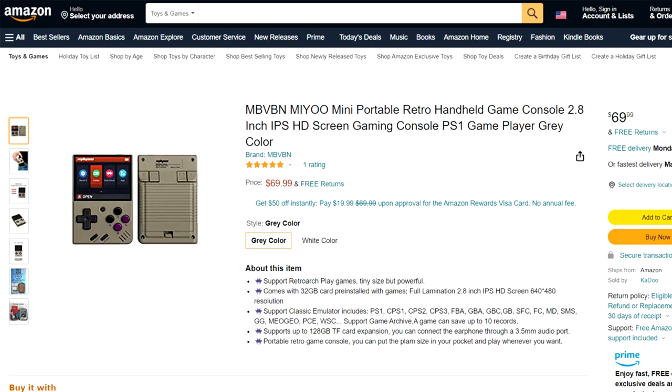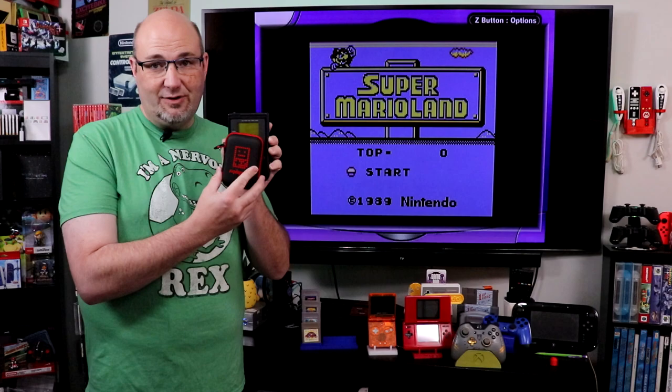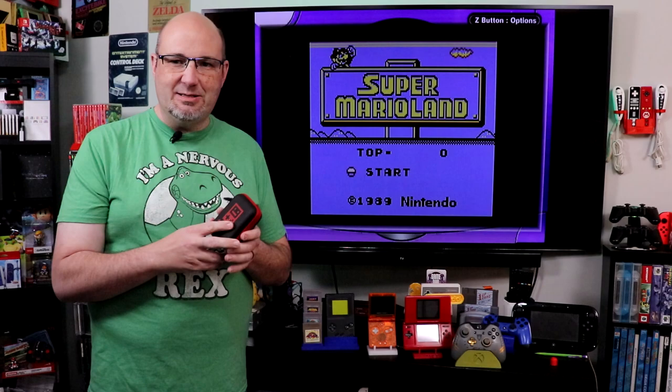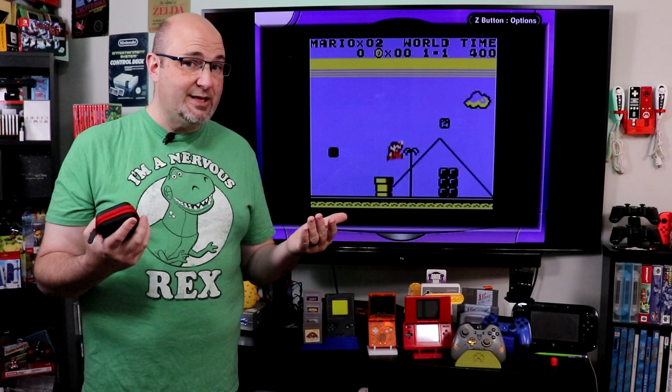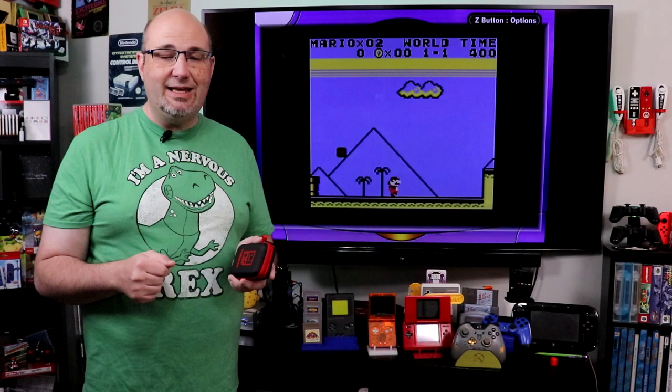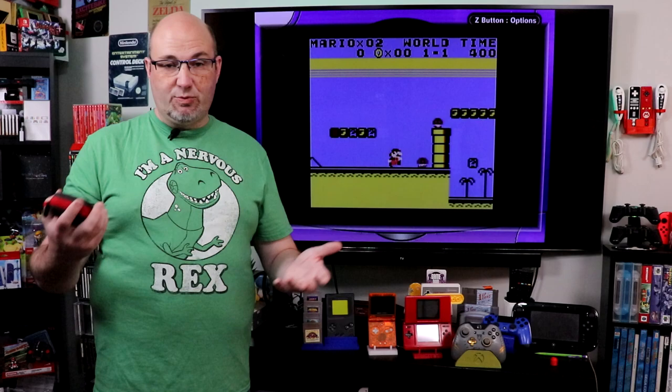It is a handheld console, and as you can see from the size, in the case it is smaller than the original Game Boy, but it promises to bring a lot of different systems into the palm of your hand. So what we're going to do in this episode is we're going to take it out of the case, check it out, look at the emulation, the different sorts of games that are on here, whether we can add additional games, and more.